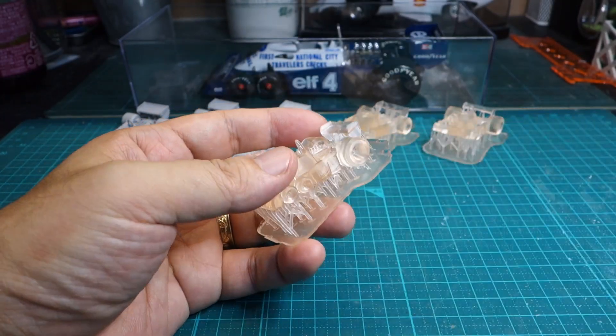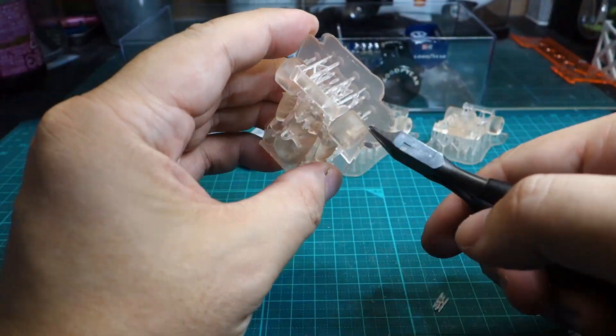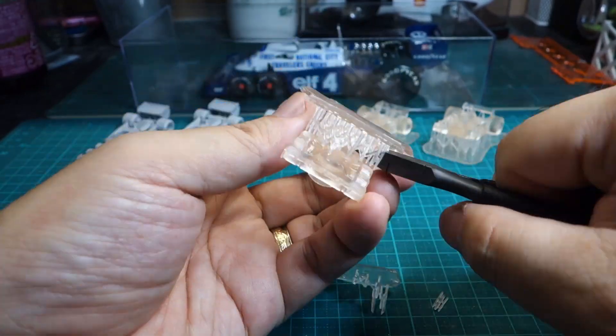After this, the procedure is the same as the video already uploaded: removing supports, secondary UV curing, polishing the surface with a sponge file, and then painting with a primer surfacer.